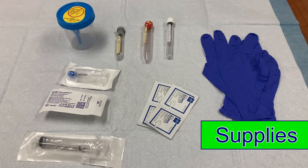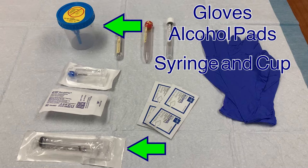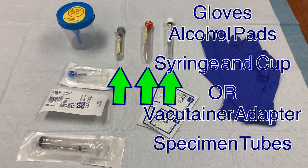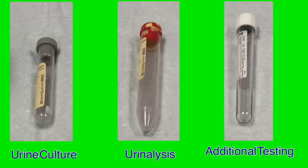In order to collect this sample, the proper supplies will need to be gathered. You will need clean gloves, alcohol prep pads, and depending on the method used, either an empty syringe and a collection cup, or a vacutainer adapter, and the three urine specimen tubes: the gray top tube for urine culture, the marble top for urinalysis, and the white top for any additional testing that may be ordered.